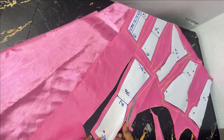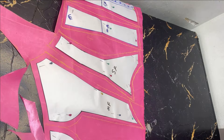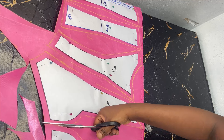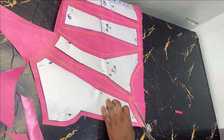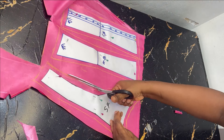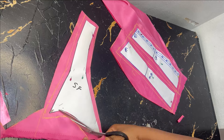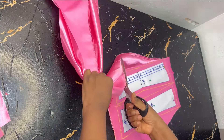I have drafted the pattern, added seam allowances all around, placed it on my fabric, and I'm cutting it out. After this we'll go ahead and take it to the sewing machine and sew.